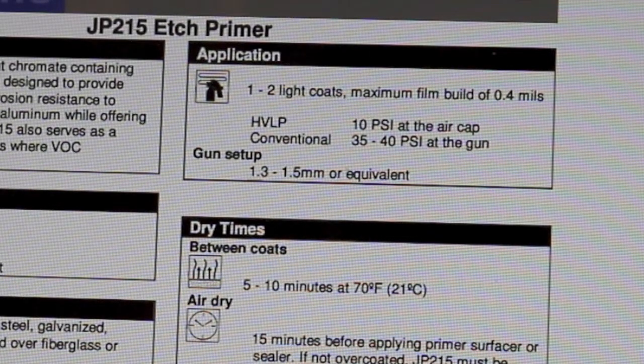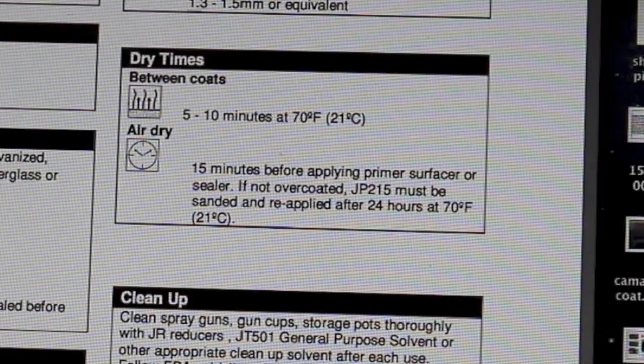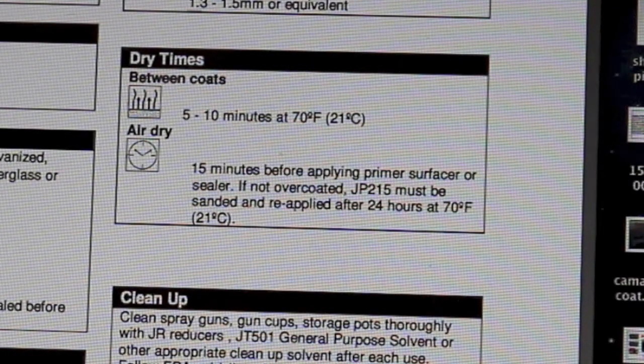Gun setup uses a 1.3 to 1.5 tip. For dry times, between coats you need to wait 5 to 10 minutes flash time. If applying two coats, apply the first coat, allow it to dry 5 to 10 minutes, then apply the second coat. Remember this is at 70 degrees — if it's hotter it may not take quite that long; if it's colder, allow more time.